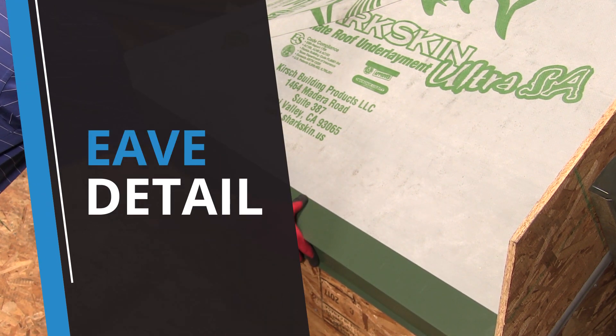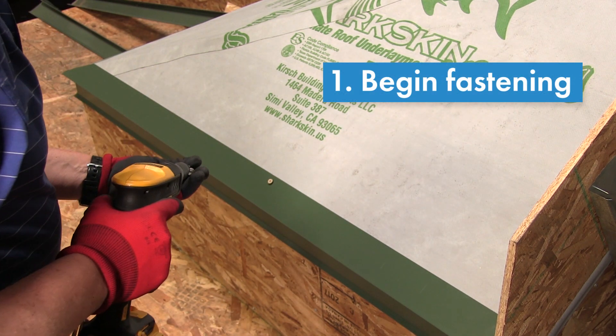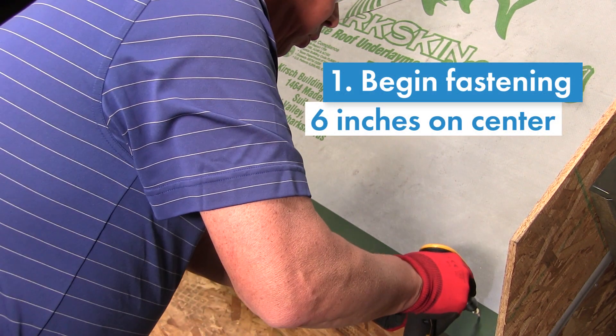Here, we install the eave detail. Begin fastening in the center, work one end to the other to set it, then fasten at 6 inch intervals on center.